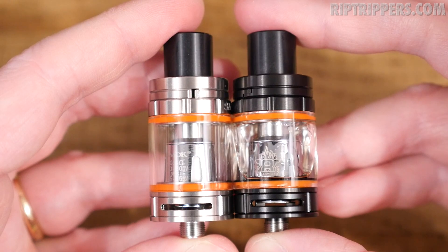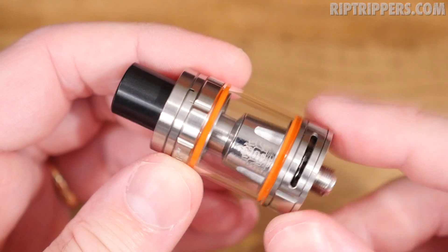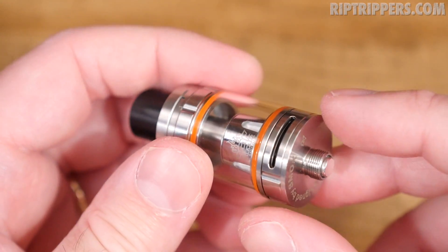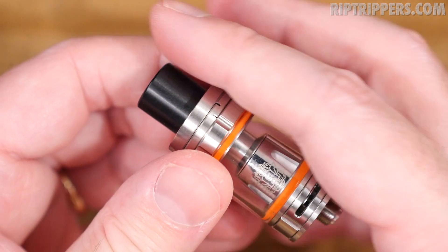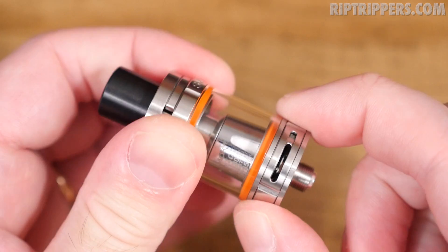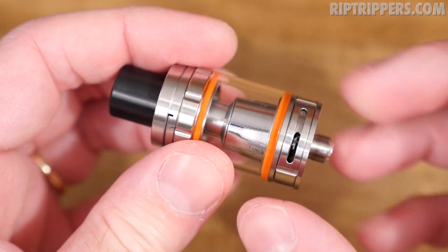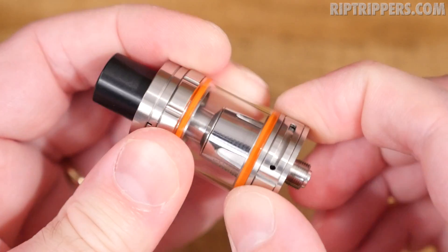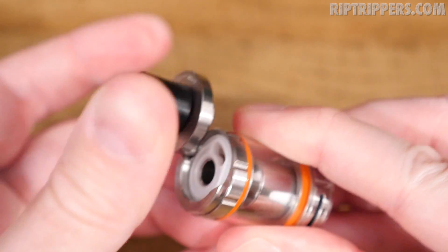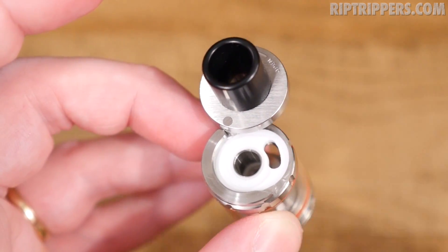The Smok TFV8 Baby Beast comes in two different color options: stainless steel or black. She's primarily made of stainless steel, comes with a pre-installed glass tank, holds three mils of e-liquid, she's 22mm in width and 53mm in height. She's got dual adjustable airflow down at the base — turn in one direction and she stops, turn in the other and she stops, and both sides adjust symmetrically. Just like the TFV8 Cloud Beast, this Baby Beast also has that swivel top fill. There's the fill hole with a gasket press-fitted in to keep everything sealed.